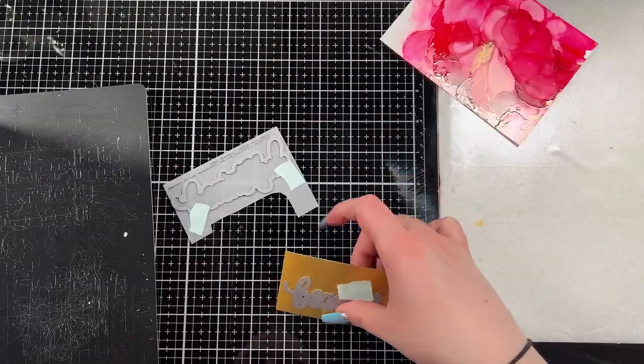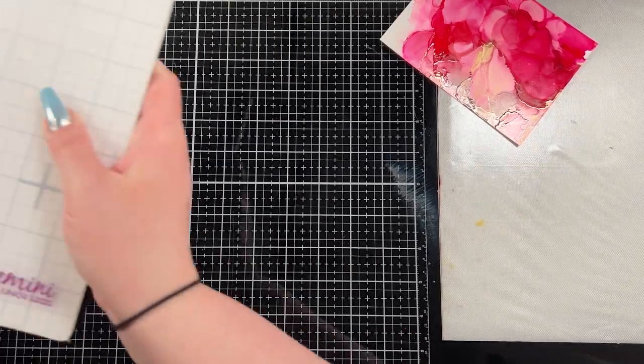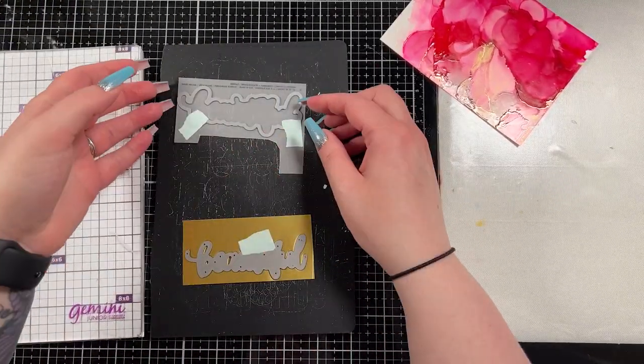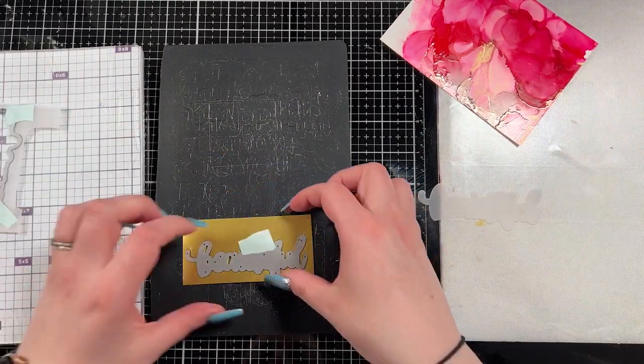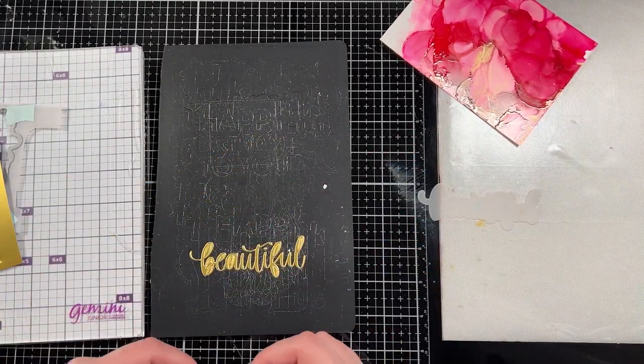At this point I figured I had more than enough color, so I just kind of set it aside to let it dry. Then I brought in the Simon Says Stamp beautiful die set — this is the word and the outline. I cut the outline out of some heavyweight vellum and then I cut the word 'beautiful' out of a gold cardstock.